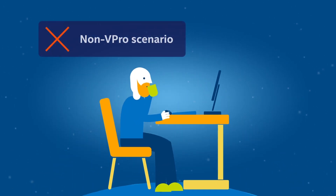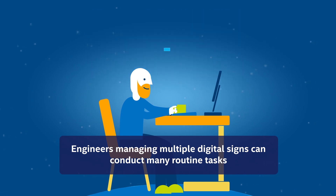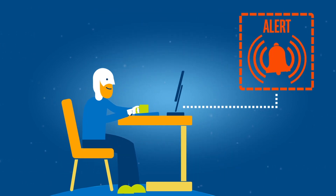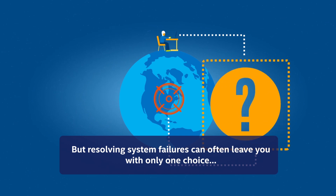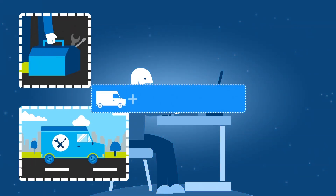In a scenario without Intel vPro technology, an engineer will be managing multiple digital signs and conducting routine tasks. They will be on standby until the system alerts them to a problem. When this happens, they will have some remote application-level access capabilities, but for deeper system-level problems, they will have to physically make an on-site visit — wherever in the world that might be.